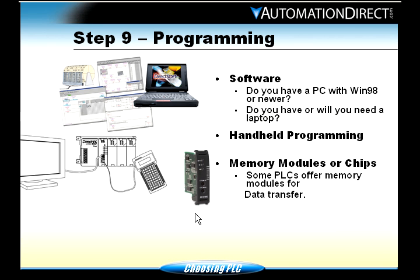Step nine: programming. You have a couple of options when programming our PLCs — software, which is highly recommended, or a handheld programmer. For software, you'll need a computer; a laptop is great because you can take it out to the machine, plug it in, and program or test your program right at the machine. For handheld programming, all you need is a small handheld device. Some people were trained on handheld programmers and prefer them, but they can be very time-consuming.